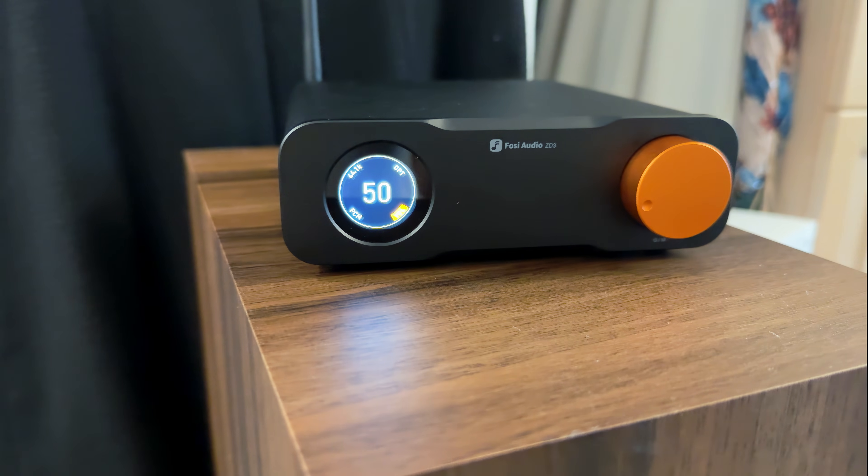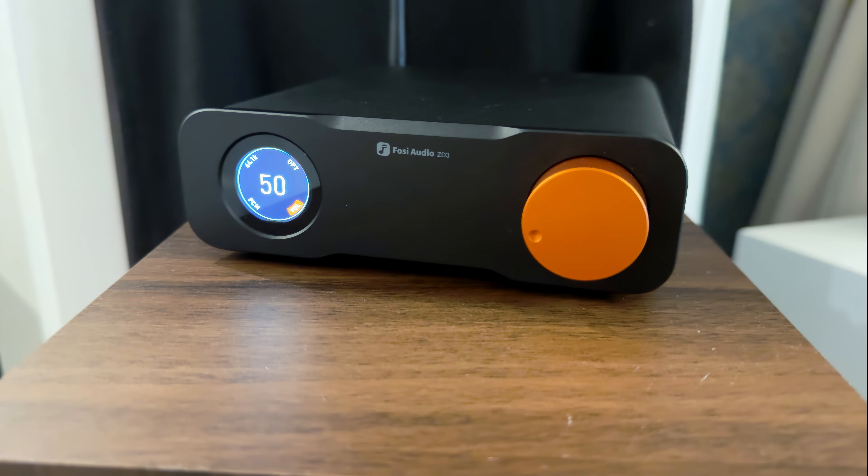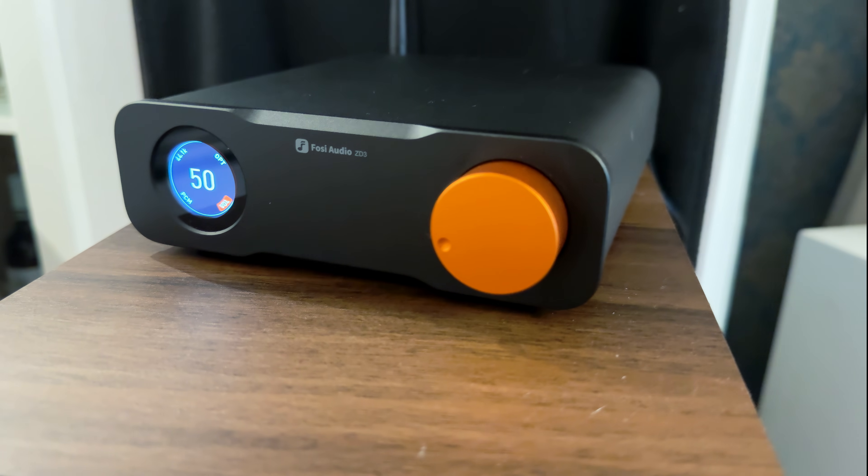This little box actually looks pretty sleek for what it costs. Fosi went with a clean, all-black, anodized aluminum shell. There are subtle orange accents on the volume knob and some elements of the GUI, giving it a surprisingly modern and refined look.